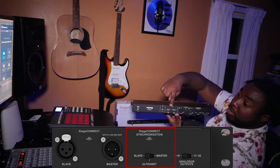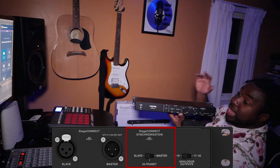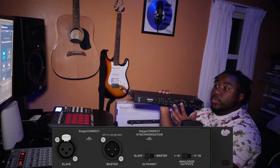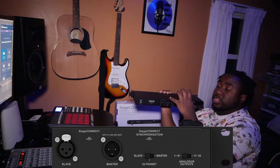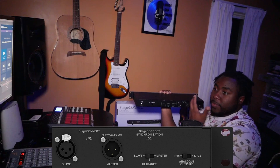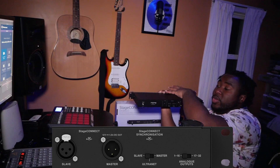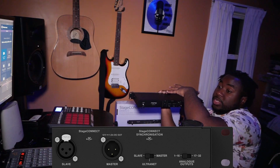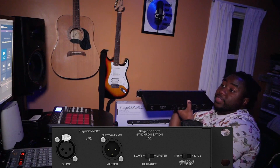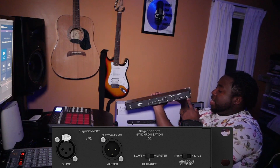On the side you have Stage Connect synchronization. To the left is slave mode, in the middle is Alternate, and on the right is master control. You can cascade two of these racks together for more than 16 channels, or send 16 outs to separate destinations — for example, 16 channels to front of house and another 16 channels to a broadcast booth separately.